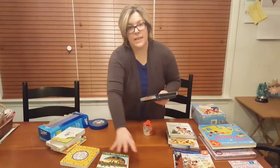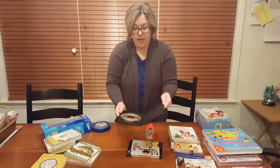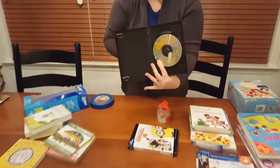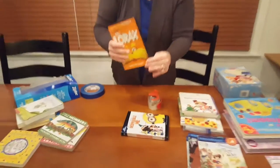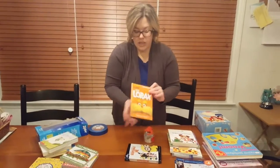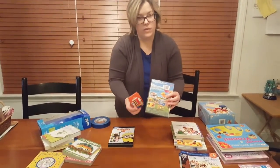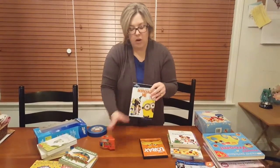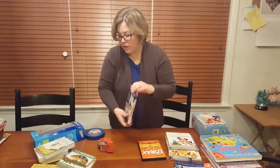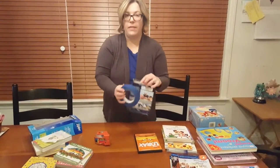Let's talk about selling DVDs or video games that come in a case. The important thing is to check that the disc or game is actually in the case and that it's not scratched. For plastic cases, you're okay using packing tape — it won't rip anything. But if you have a cardboard sleeve on your DVD, use painter's tape so it doesn't rip anything.